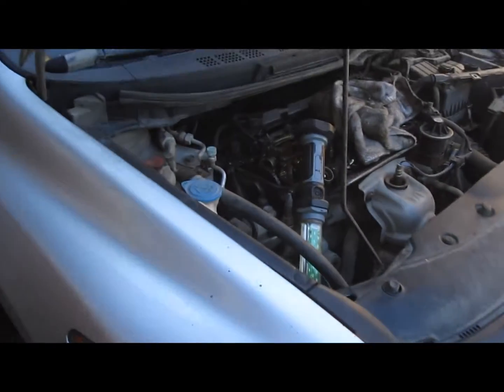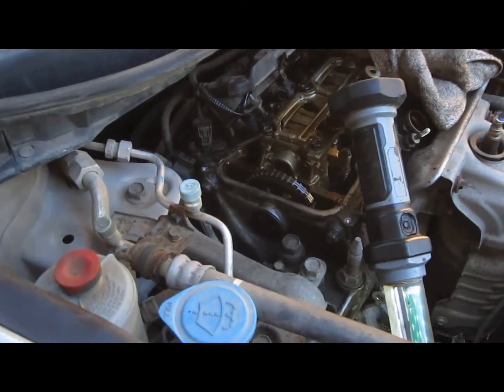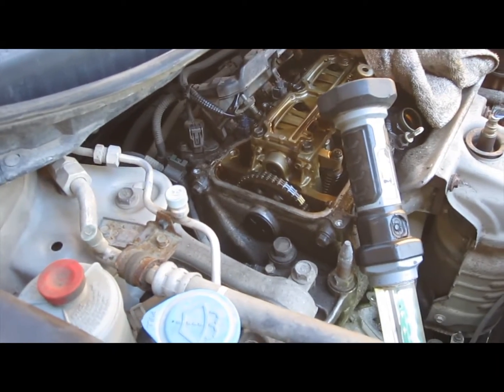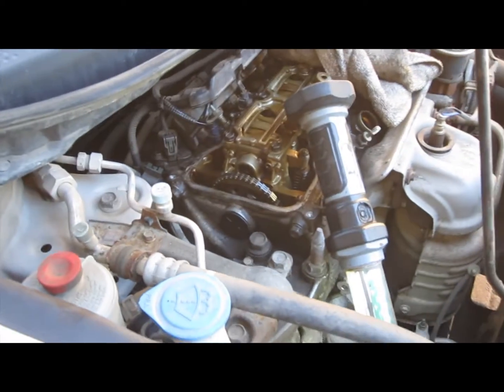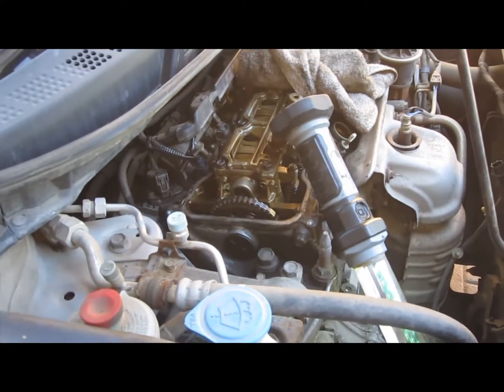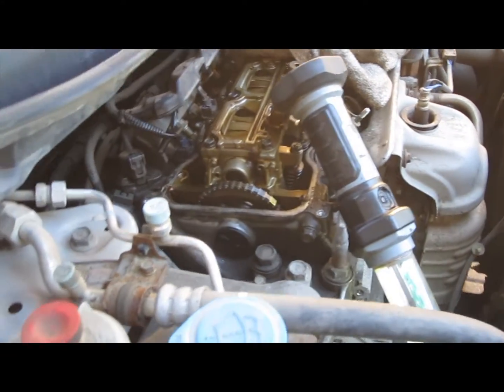This is a 2006 Honda Civic. I'm diagnosing a not-starting problem and in the process I wanted to take the harmonic balancer, or the crankshaft pulley, off.